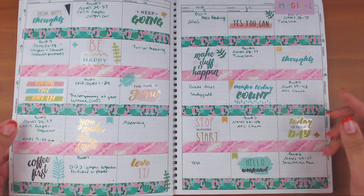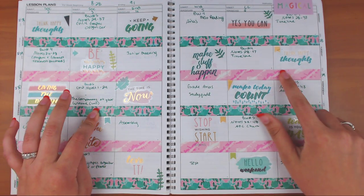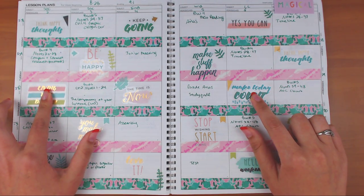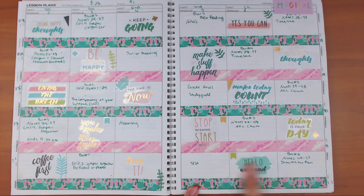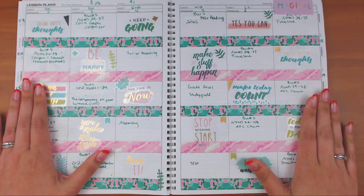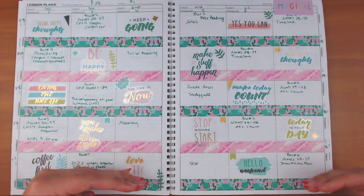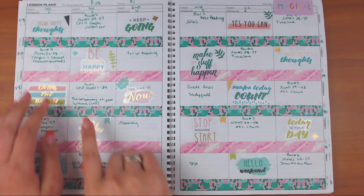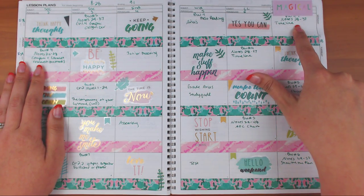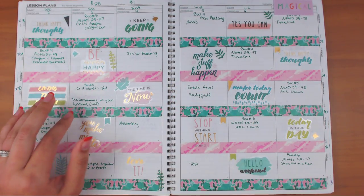This one might be Planner Society washi. I don't know where this one is from because it was gifted to me, and then the stickers are from Target and a Target sticker book. I put 'Hello Weekend' because it was Friday and 'Coffee First' — I thought that was cute. The way my planner is laid out, these are the classes I have and each row is a day, and I don't have the same classes every day.